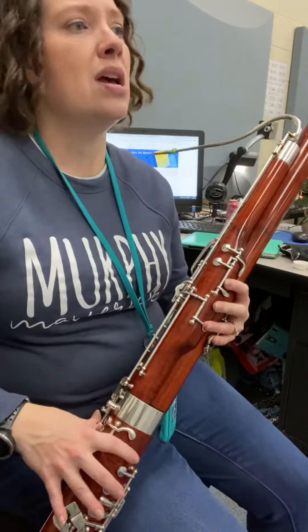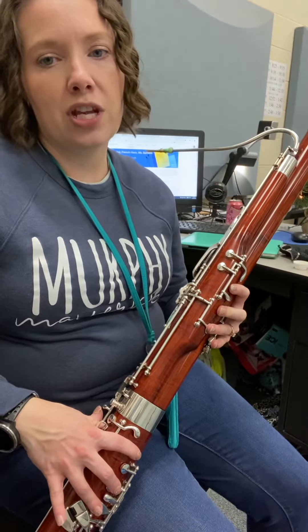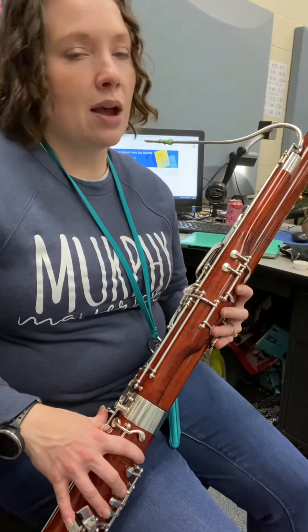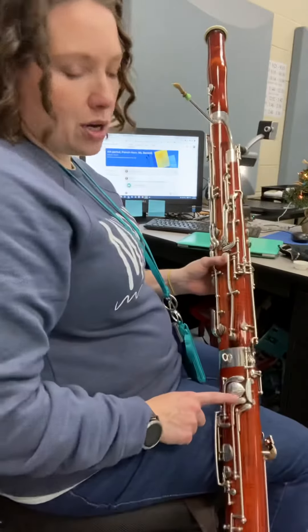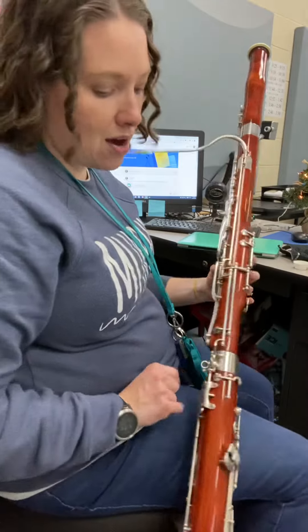And then the next two, it's A-flat, then just lift up that far pinky for G, back to A-flat. Now we're on the second line, G. Now remember for G-flat, we're going to use that thumb that's right underneath your pancake.